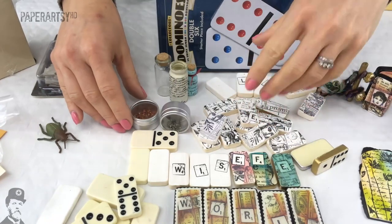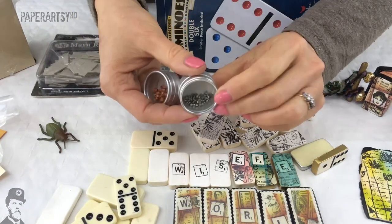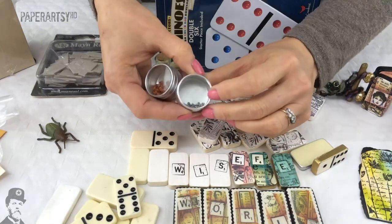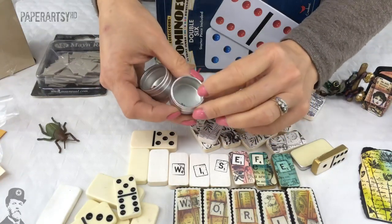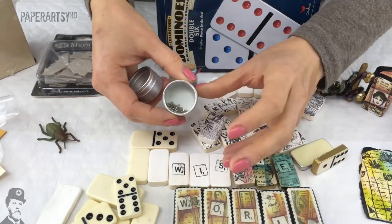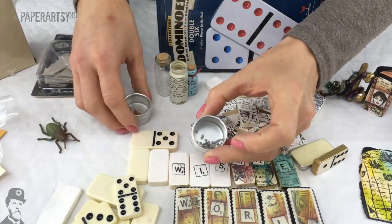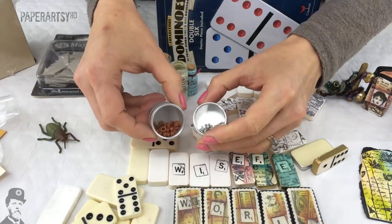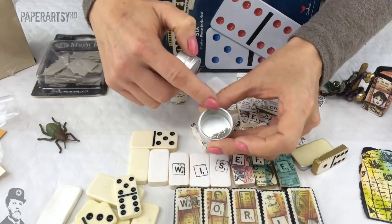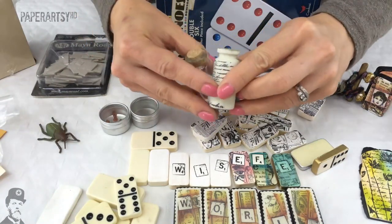But before we move on to dominoes - eyelets! Miniature eyelets are the most cutest little things ever. They were an absolute nightmare to try and get into your project because you needed a special eyelet tool - basically just a hammer. They are so cute though. They were very hard metal, not soft like the more modern versions, and back in the day they were only available in gold and silver.